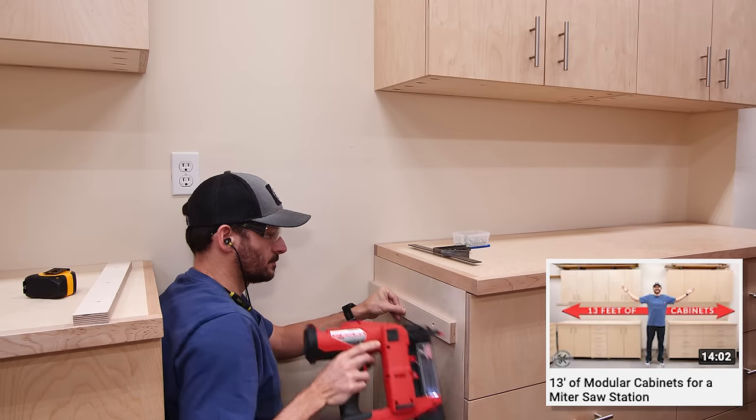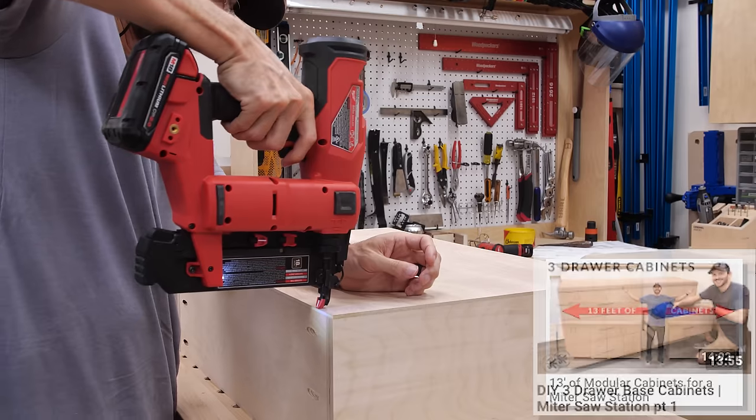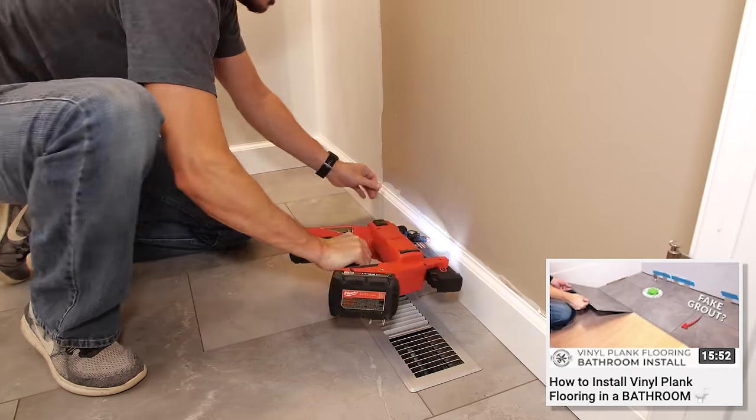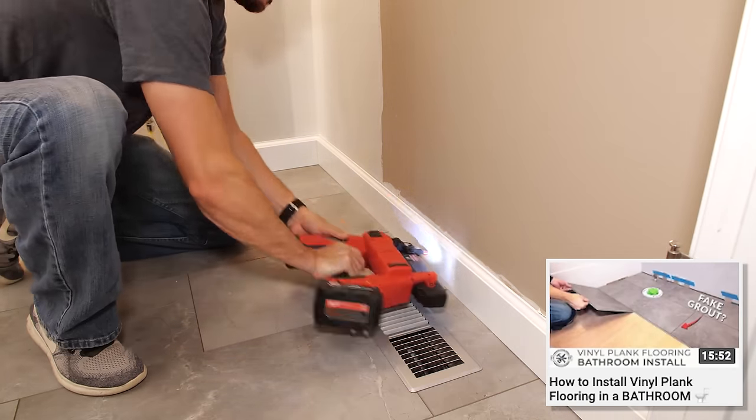It's great for attaching small trim or cove molding onto projects. You can install quarter inch backs or bottoms onto drawers or the backs of cabinets. You can also do things like shoe molding on baseboards — all kinds of things like that. It's great for general home DIY as well as for the woodworker.